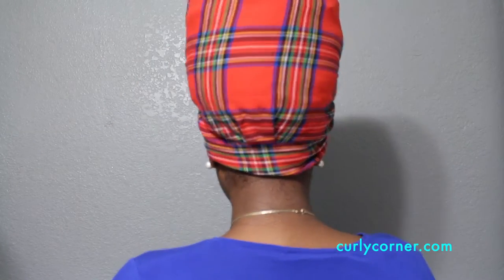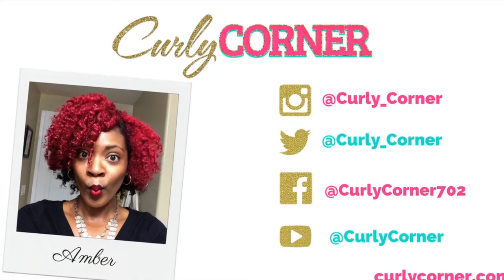Now you are just going to tuck and shape the head wrap as needed. I really hope you guys enjoyed this tutorial — I had a lot of fun doing it. Please don't forget to rate, subscribe, and come hang out with me on my social media. Bye!